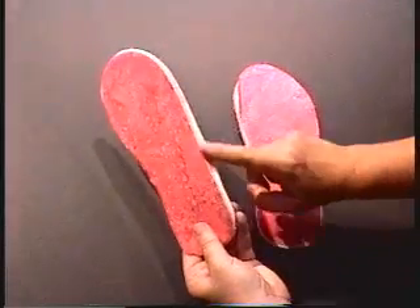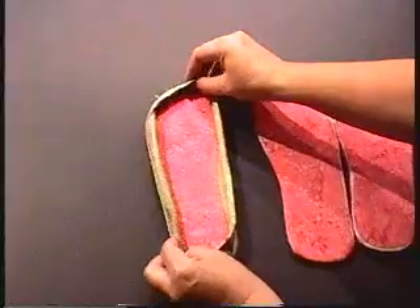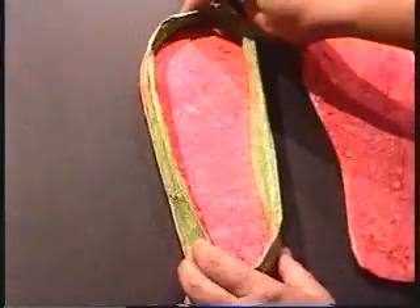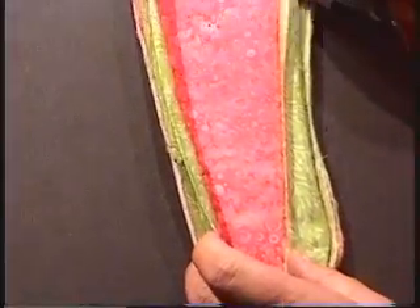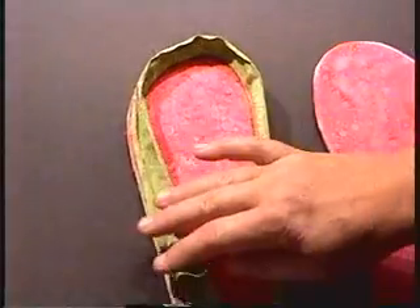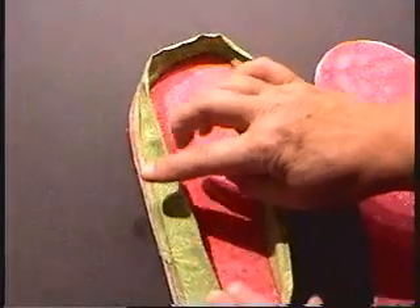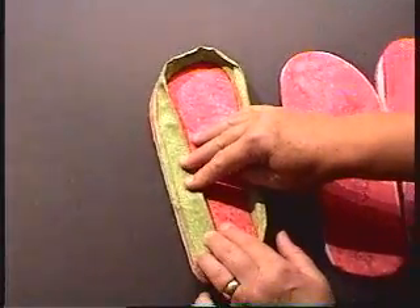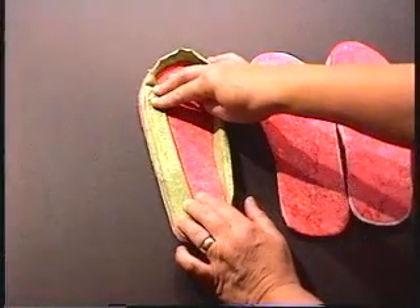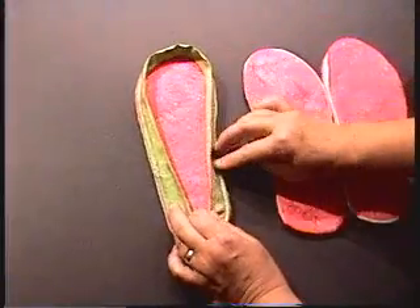Once you have that done, you will want to cover the raw edge of your interfacing. Take a piece of binding and sew it all the way around with a quarter inch seam. This does not have to be a bias binding — it can be a binding that has just been cut straight across the fabric. I use a two and a half inch wide binding, fold it in half wrong sides together, and then stitch it along all the way around the outside.